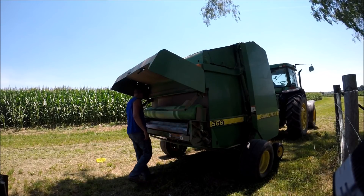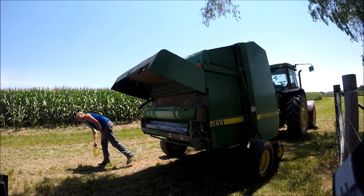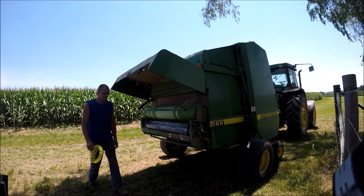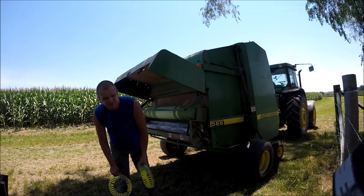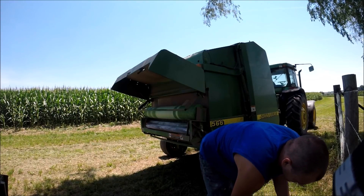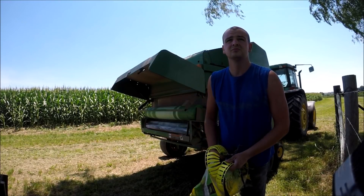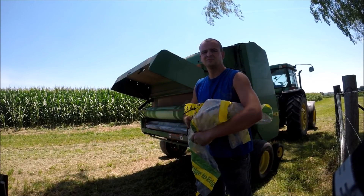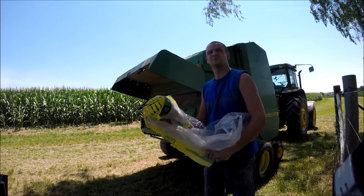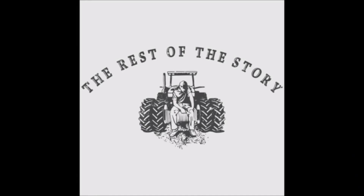Whatever updates they did to this 566 compared to the 535 we had — I'm not sure if the 566 is a direct successor to the 535 — but this baler is light years ahead of our last one. Yeah, we had to do a bunch of work to it when we first got it, but it's been really dependable. The biggest issue is just keeping the teeth fixed, and I don't like running the teeth and the pickup down in the dirt anyway — that helps save the wear and tear and extends the life on them.